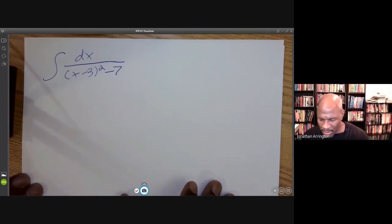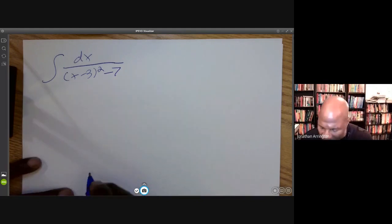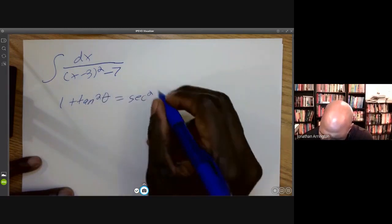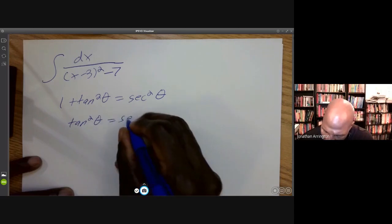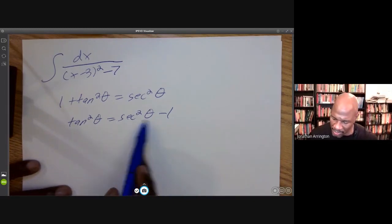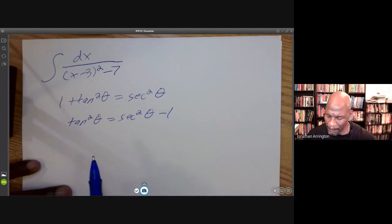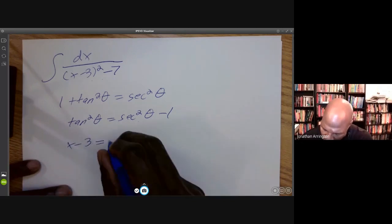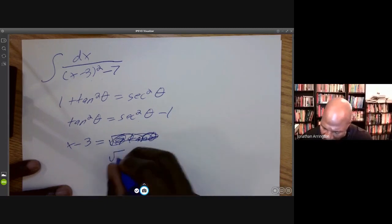I'm going to do a substitution and give you some insight into what I'm trying to accomplish. I'm going to write a Pythagorean trigonometric identity: 1 plus tan squared theta equals secant squared theta. Solving for tan squared theta gives secant squared theta minus 1. So I want secant squared theta minus something — I can make that work. Let's set x minus 3 equal to the square root of 7 times secant theta.